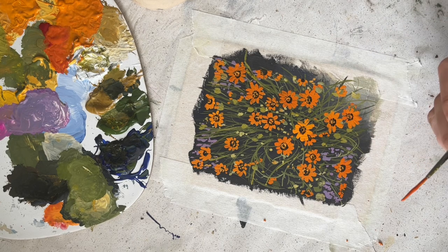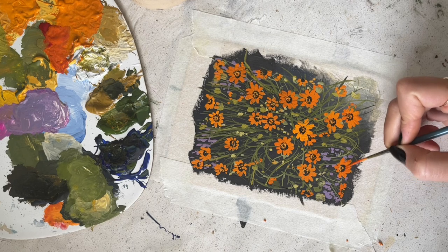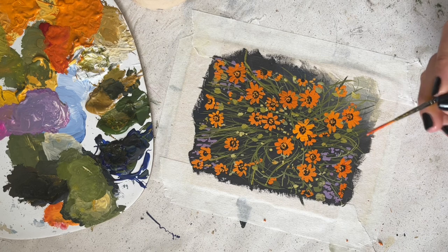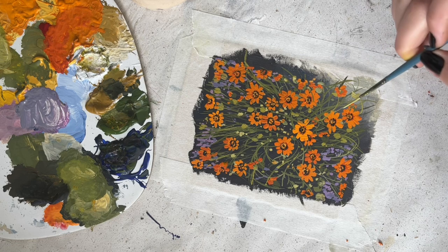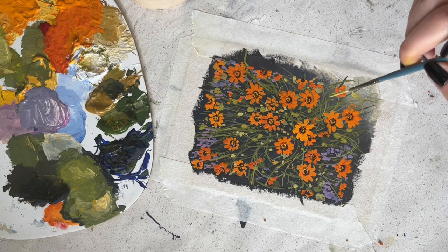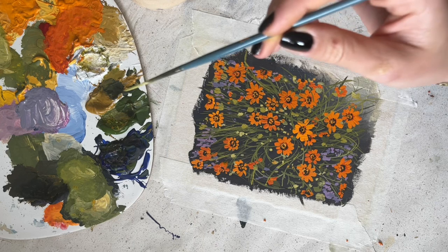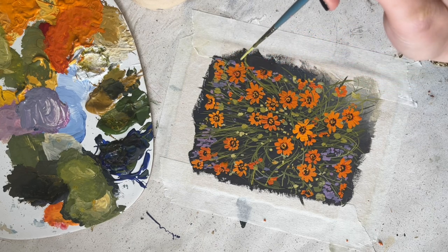What I think really adds something to a painting is when you do leaves after you're done with the flowers, and some of the leaves or stems are overlapping and going over your flowers. That makes it really realistic because it looks more wild and naturally grown instead of perfectly placed. So make sure the flowers overlap and some stems overlap — just make it a bit more messy.